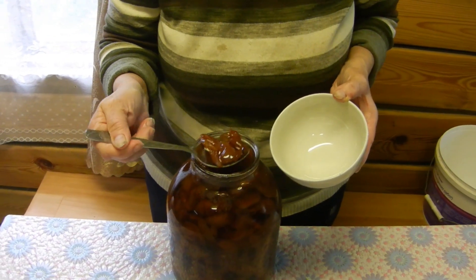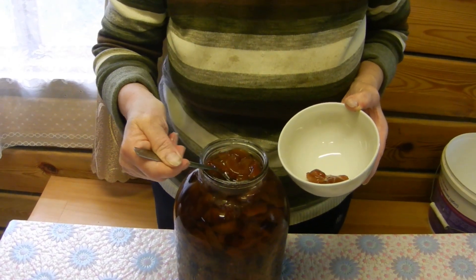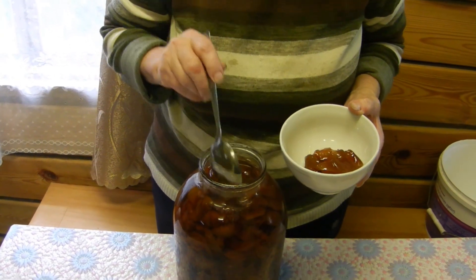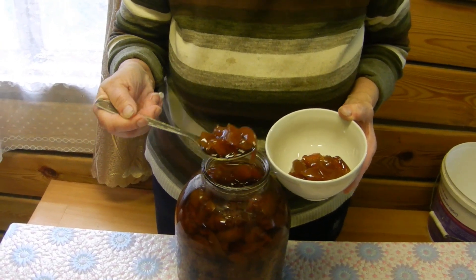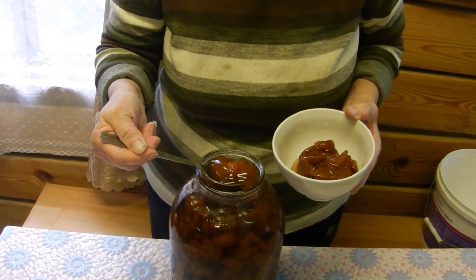Варенье мы прокипятили 3 раза по 5 минут. Сироп прозрачный. Ягодки целые, они не разварились. Когда остыла, переложили в банку на зимнее хранение. Ну вот, и не утерпели — решили всё-таки попробовать.